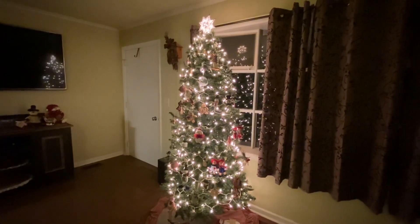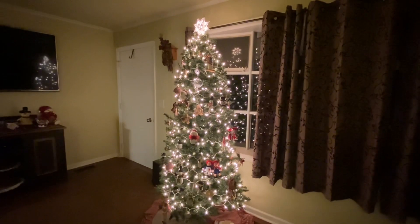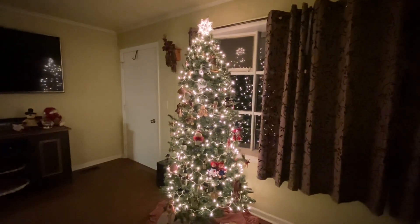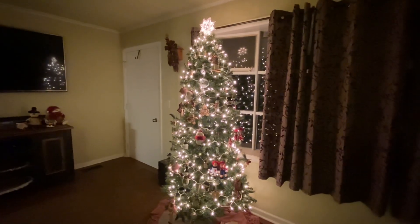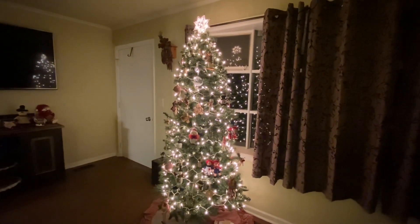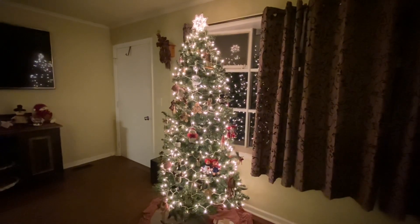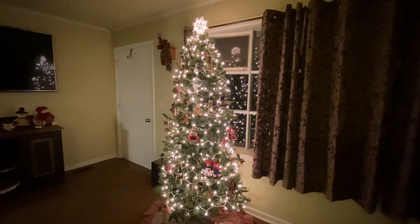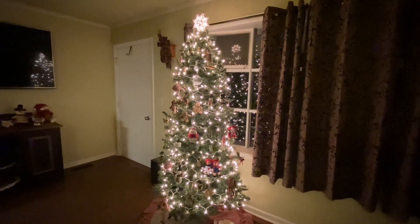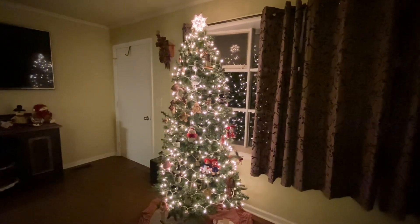Hi everyone, this is Tina. Welcome back to my channel. Today I'm going to share my Christmas tree with you. I'd like to share it and point out some ornaments that are special to me. And then I would like you to make a video of your Christmas tree and either send me a message or tag me so I could see it. I love to see how everybody decorates their tree in special ways and the special ornaments that are on the tree.